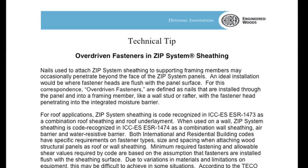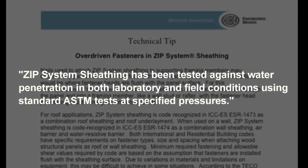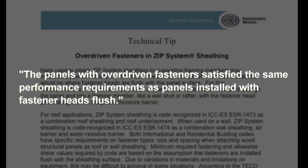Huber Engineered Wood's document titled "Technical Tip: Overdriven Fasteners in Zip System Sheathing" states, quote: "Zip System sheathing has been tested against water penetration in both laboratory and field conditions using standard ASTM tests at specified pressures. Panels were tested with overdriven fasteners at various depths and then compared with panels that were tested with fastener heads flush. The panels with overdriven fasteners satisfied the same performance requirements as panels installed with fastener heads flush," end quote.